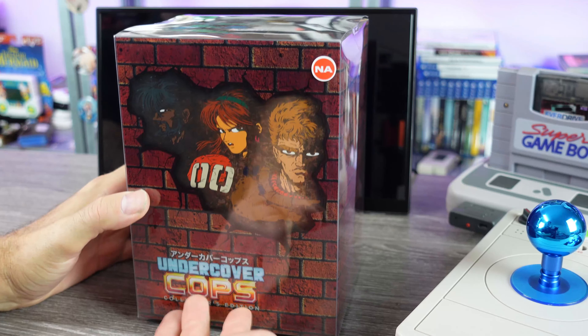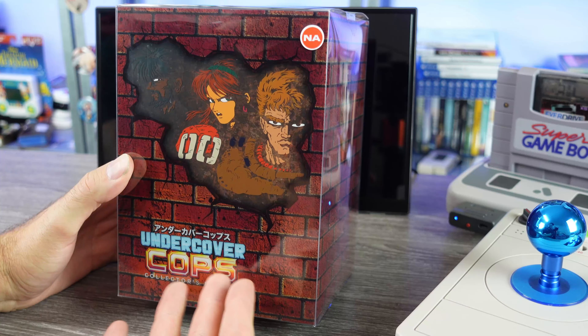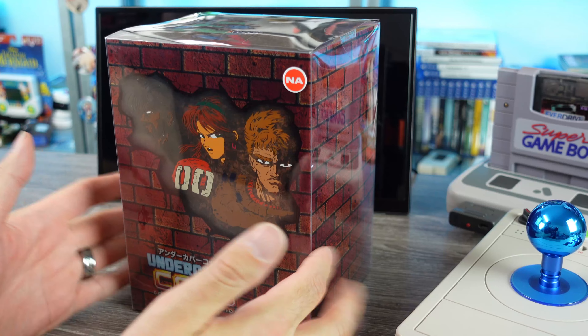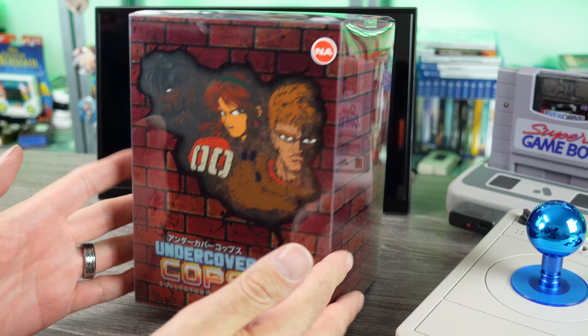Oh yeah, welcome back. Today we're going to be taking a look at Undercover Cops Collector's Edition. This is a brand new Super Nintendo game — a brand new English translation for this release, never released in North America.